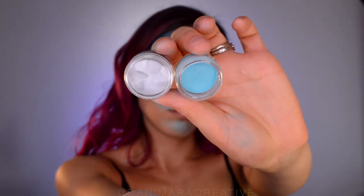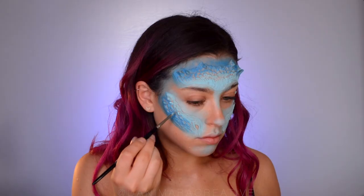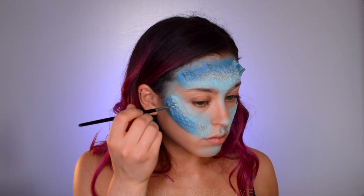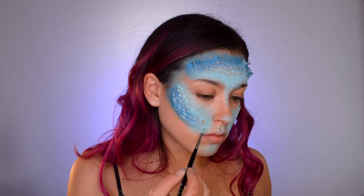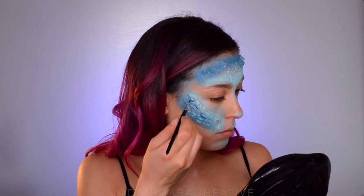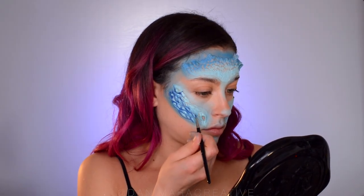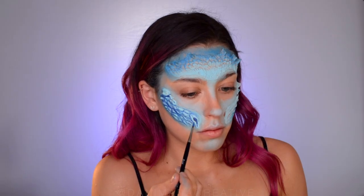Now for the fun part — or at least I think so — we're going to take the water activated paints that come in the dragon kit and use the light shimmery blue on all of the raised bits of the appliance, on all the bumps and horns. This is kind of highlighting them. We want to emphasize the texture and the depth, so we're also going to create the shadows in the deeper parts. I'm taking a dark blue water activated paint — but you can also use a matte shadow — anything that doesn't have shimmer, because we don't want light reflecting off the shadows. Basically follow the pattern of the appliance, painting the dark blue in all of the crevices and pockets.